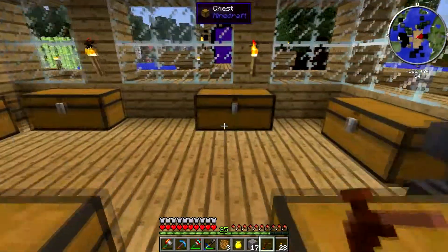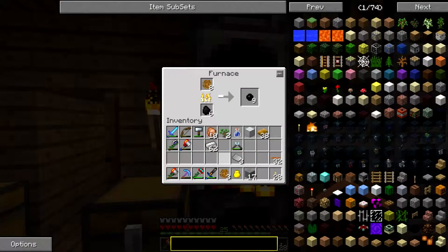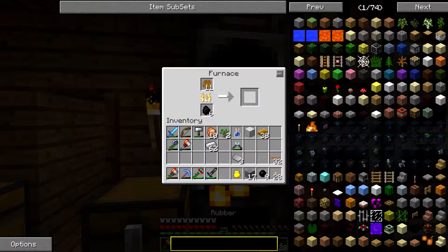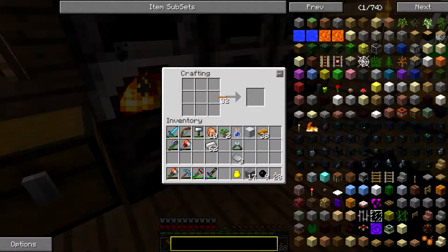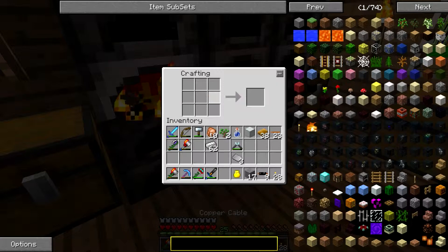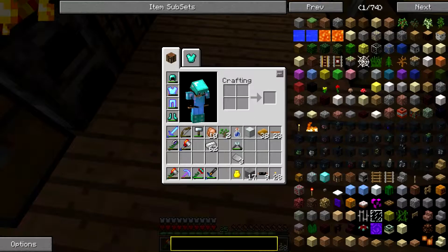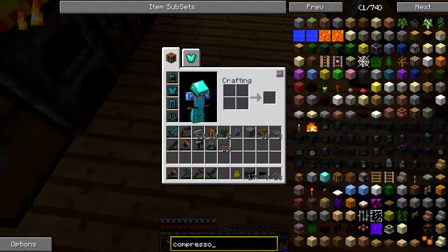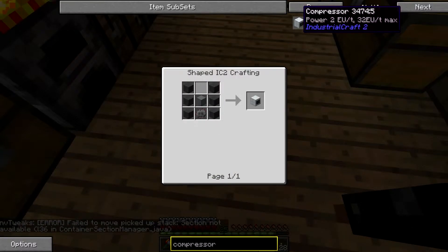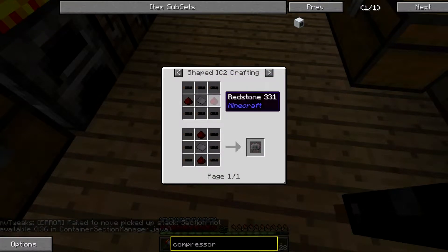Sorry guys, you heard the disconnect noise — my bad. Now that I have more sticky resin, I can burn more of it. Okay, so in theory — copper cables. Now that I have that, let's look up the compressor. Wait, do I need the compressor now? I don't really need it — I just need the copper cables. Okay so: iron plate and redstone.